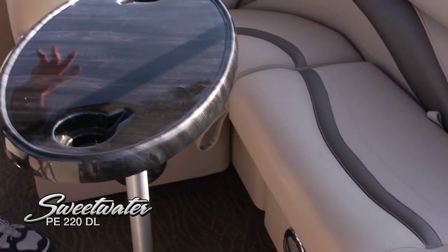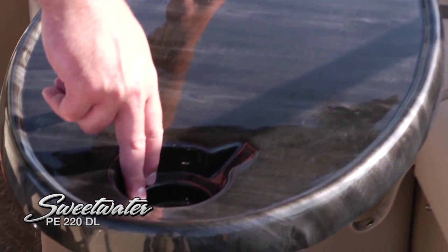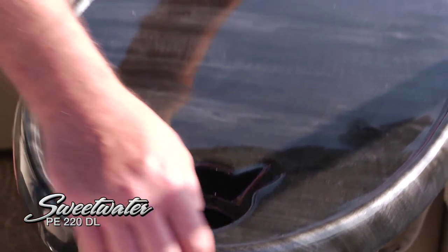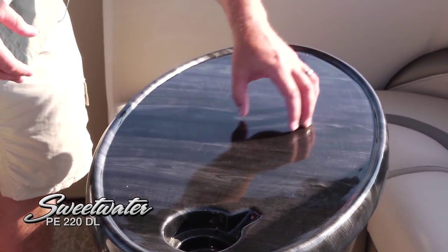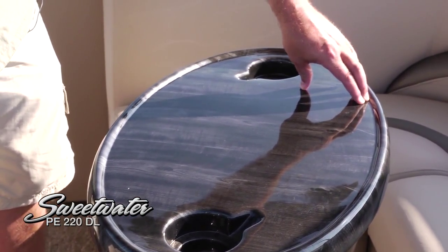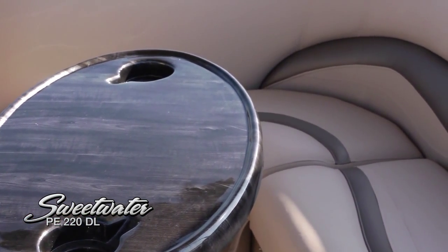When you're back here enjoying an afternoon on the water, you'll really appreciate the molded cup holders and this fine wood grain table. There's a ridge around the outside — a small touch, but it makes a big difference under way so your items don't slide off. The table can also be removed if you want to stow it and have extra room in the cockpit.